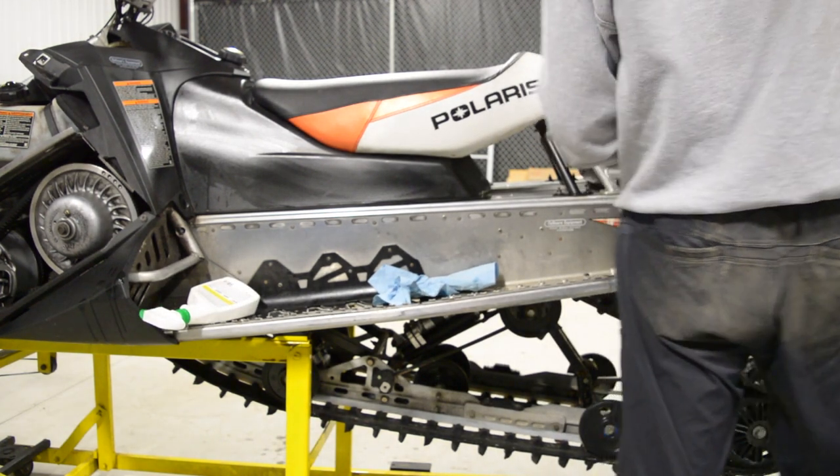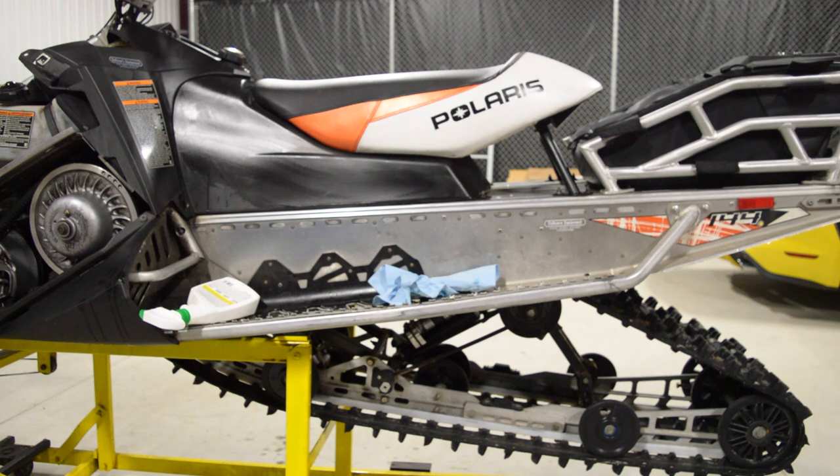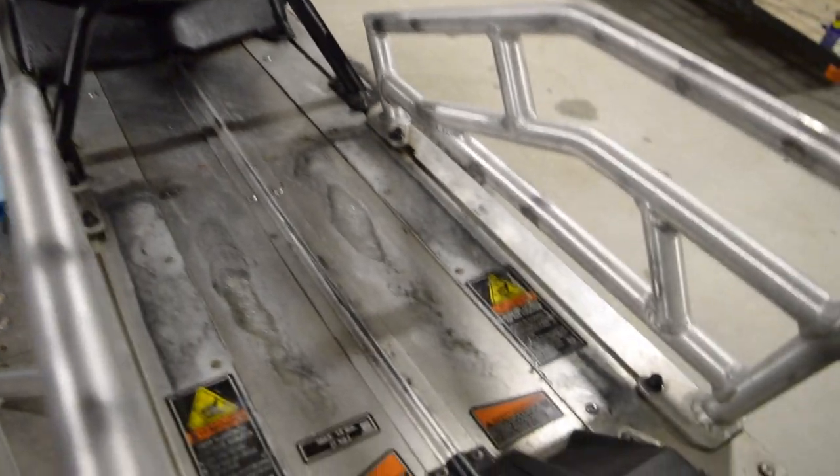I'm also going to remove this back storage compartment and clean under it. As you can see, there's a build-up of oil and grease under it, so it definitely needs a cleaning.